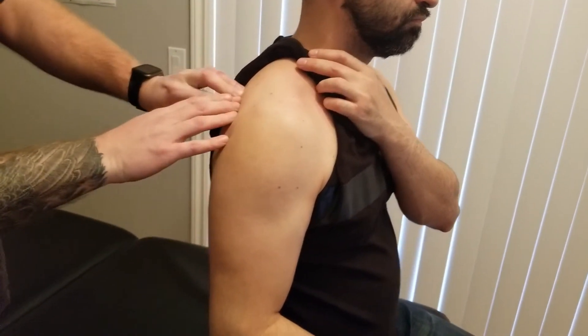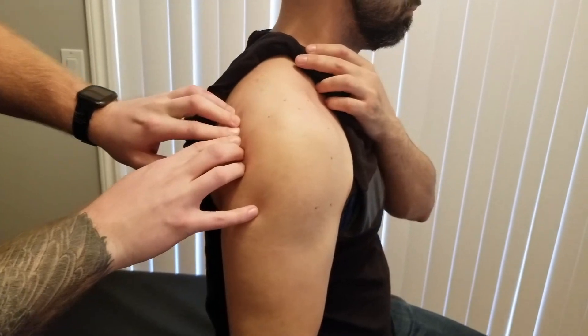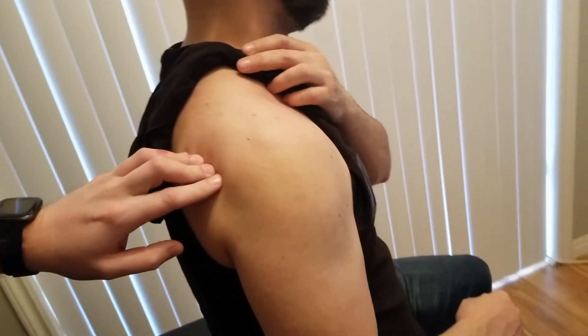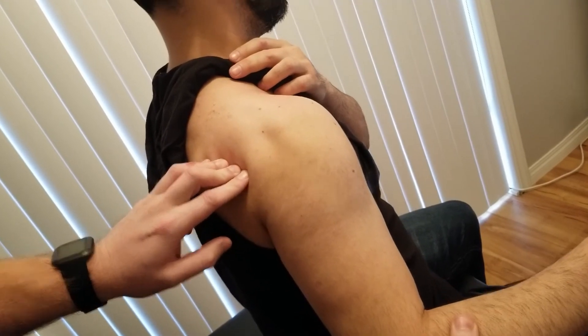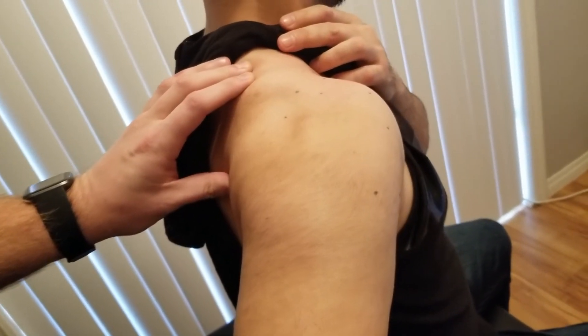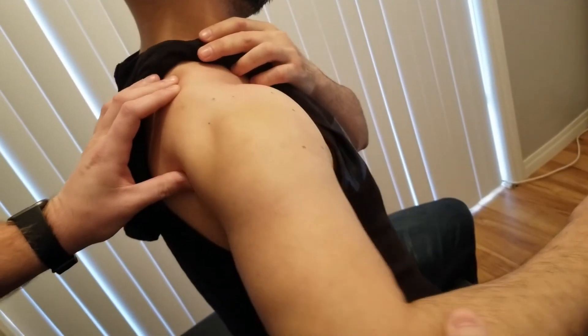Our posterior fibers are going to be doing three actions — opposite of the anterior — in that they're going to extend the arm, externally rotate the arm, and do horizontal abduction, like so.